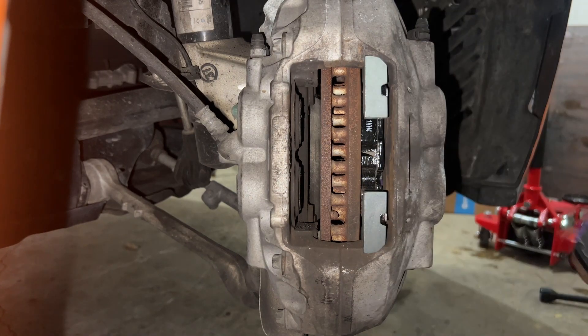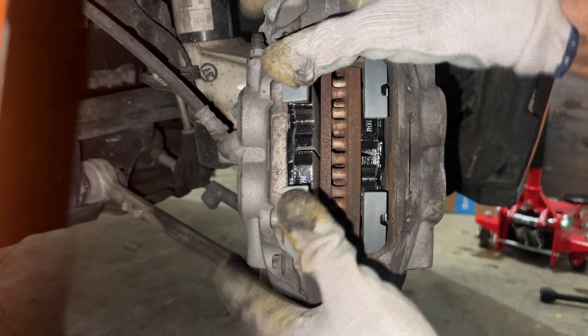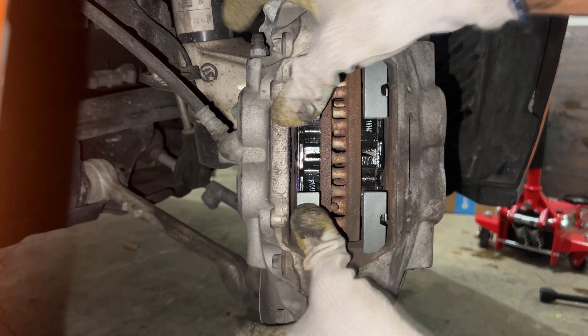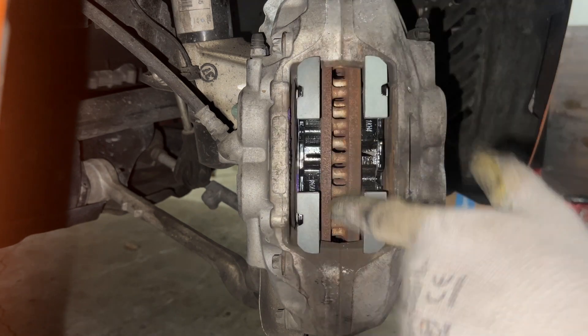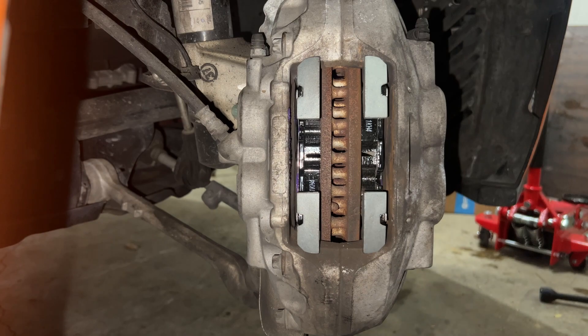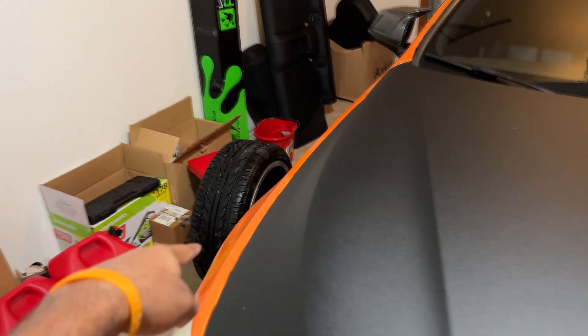We got the first pad in on the passenger side — this one is all lubed up and we slip it straight in. Then we put the pins back in and put the plate on the outside. Both sides are done, both brake pads are fully on, everything looks good. Let's put the two wheels back on.